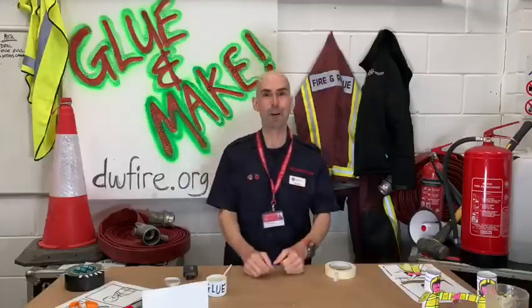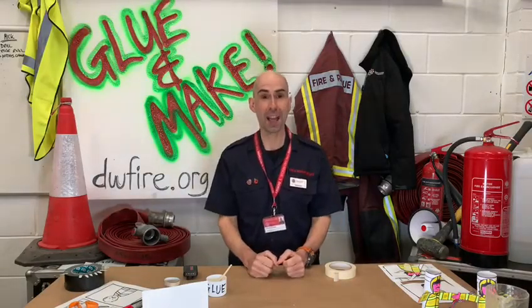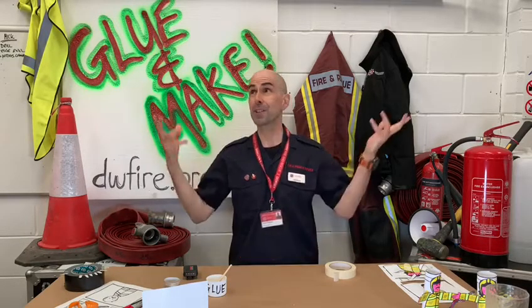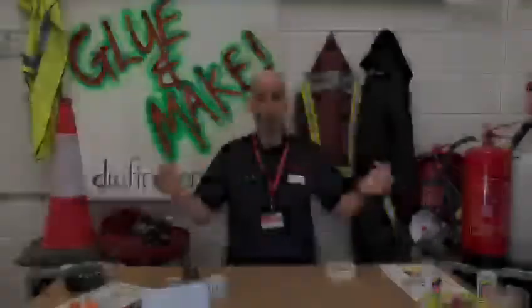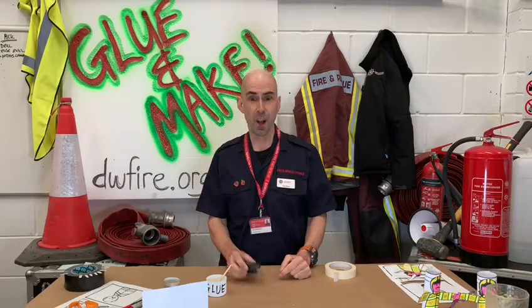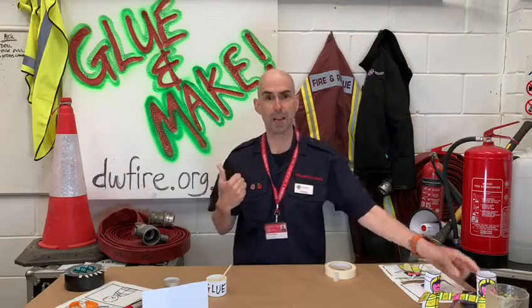Hey and welcome to the first ever episode of Glue and Make. My name is Firefighter Paul and I'm part of Dorset and Wiltshire Fire and Rescue Service. Today we're in Wareham Fire Station. I'm on call so if the bell sounds or my pager goes off I'm gonna have to scoot out of there because we've got a shout, but don't worry I'll come back and record it for you later.